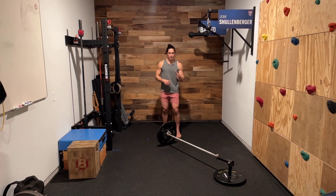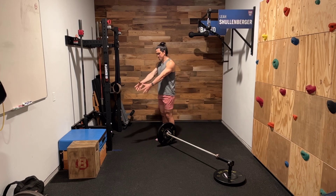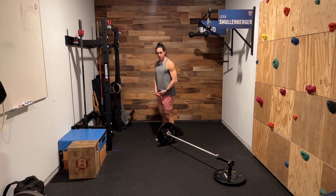This is a landmine kickstand Romanian deadlift. It's a really easy setup. I'm going to face the same way that the plates are, and I want this bar close to my body.